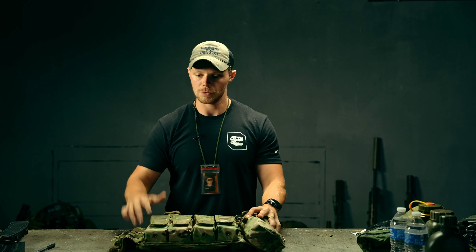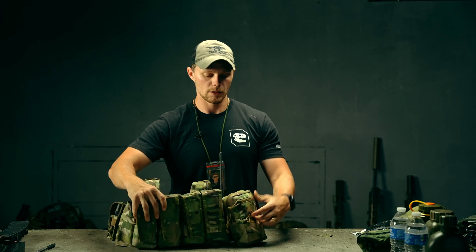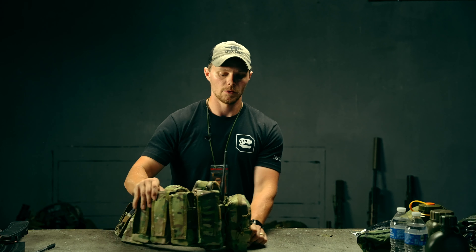That's all the features for the pouch. We mounted it on the chest rig and on the belt, and as you can see, we put quite a bit of stuff in this pouch and it's still fairly thin. If you have any questions regarding the T-Rex Arms Vertical GP Pouch, go ahead and email us at team@t-rexarms.com.